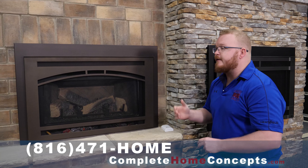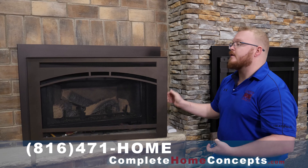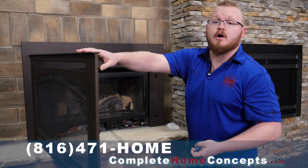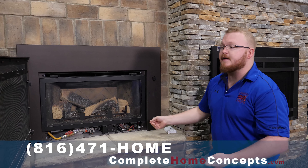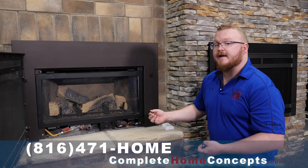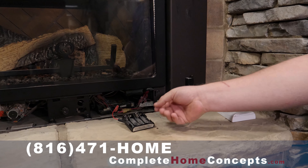Today we've got a Quadra-Fire insert. This one's going to swing open — there are other ones that you're just going to lift the front off. This is a little bit of an older unit, so the battery backup is still built into the unit. The newer ones you're going to have to actually plug in, and it'll be right there close to the control module.